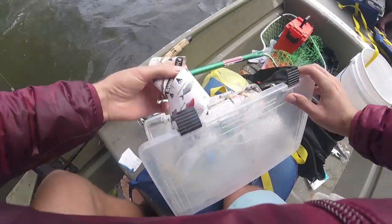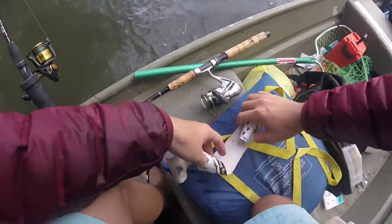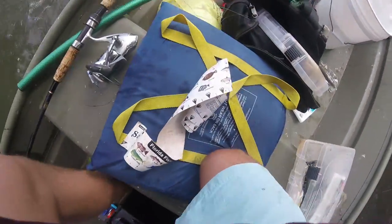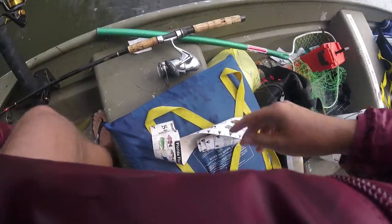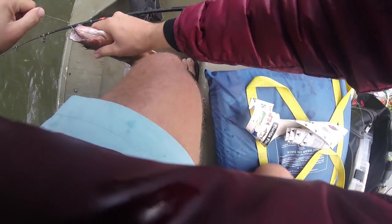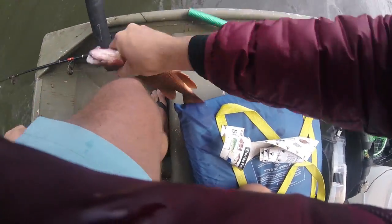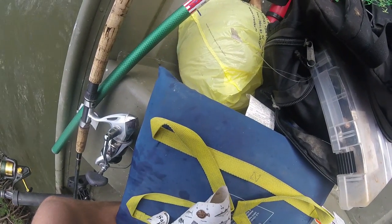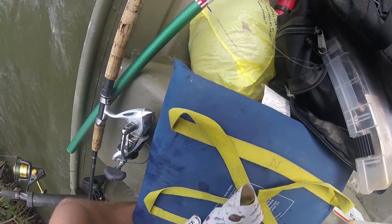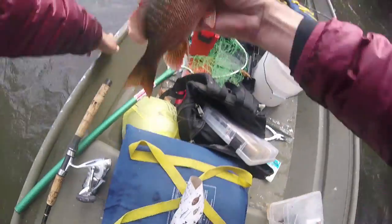I'm gonna measure him — if he's a keeper, I don't think I've ever caught a keeper dog before. This is a good snapper. I'd say he's 12 and a half inches. All right, beautiful fish!